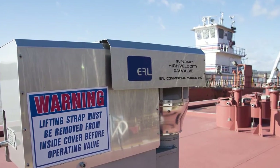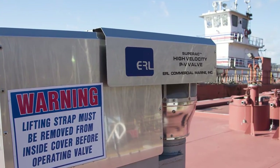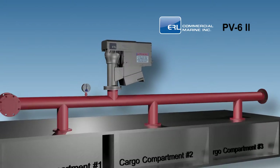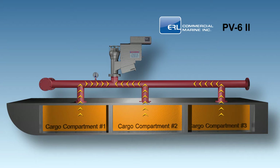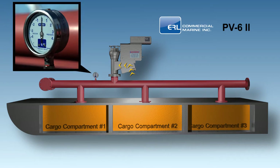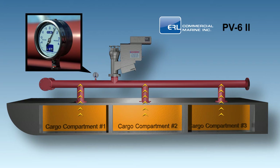ERL Commercial Marine Industry Standard and U.S. Coast Guard approved pressure and vacuum relief valve allows your liquid cargo vessel to breathe in and out within specified vacuum and pressure levels. The ERL PV6 Model 2 is a dual-function valve that relieves both pressure and vacuum buildups in your liquid cargo vessels. The PV6 Model 2 relieves pressure at a high velocity to prevent flashback.